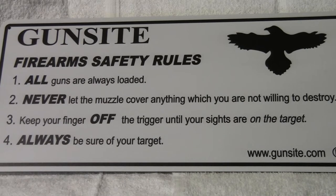Number one: all guns are always loaded. So when you pick up a gun, it's loaded. You're responsible for the status of that gun until you check it. This gun is now unloaded, so if I want to dry fire it, I can. But if you put the gun down, even though you just checked it, when you pick it back up you check it again. You don't assume it's unloaded.